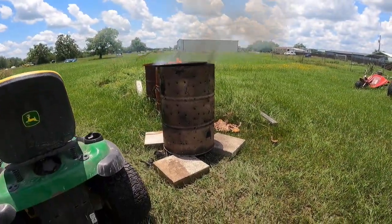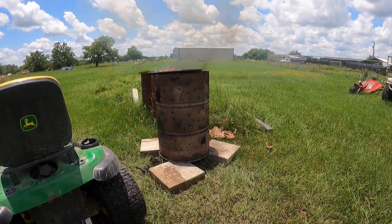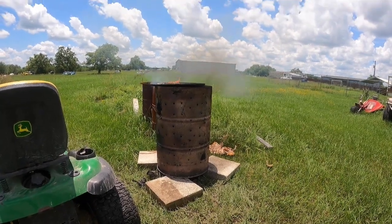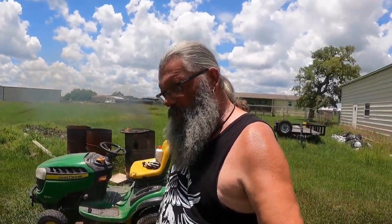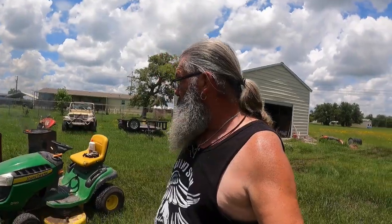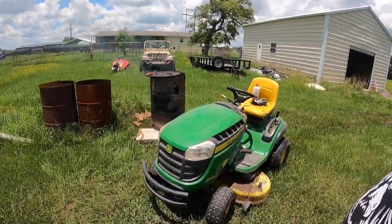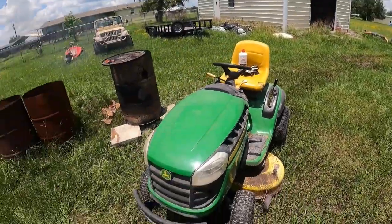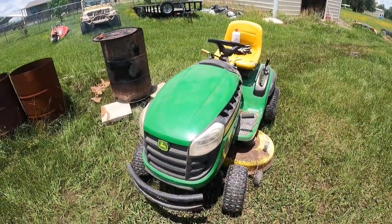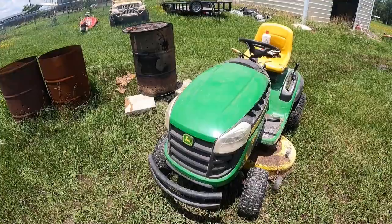I said I may come back later and put some high-temp barbecue paint on it — that might last a little while — but this barrel definitely gets hotter than a barbecue grill would. So let me know down below what you think. If you've got any suggestions or experience doing this yourself, what works for you and what didn't, let me know. I'm going to scrap these two old barrels, get them hauled off, and probably pick up a couple more. Normally I can get all my burning done in about 20-30 minutes, doing it about every four or five days so it doesn't pile up. Thanks for joining me — catch you next time.